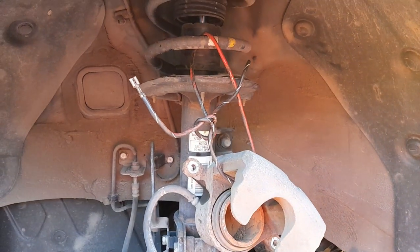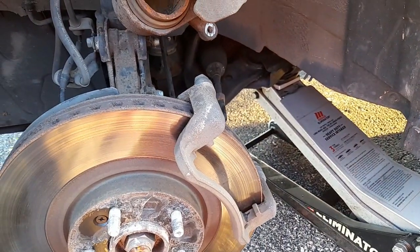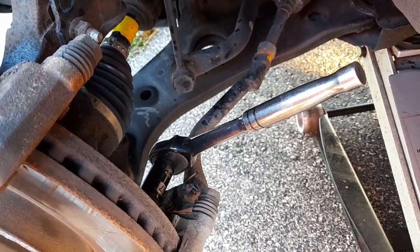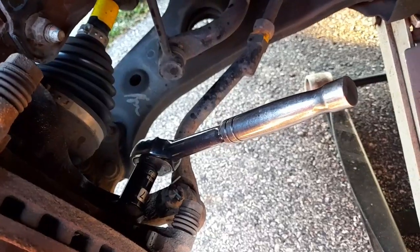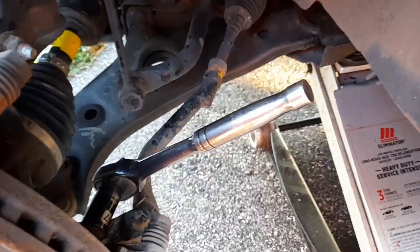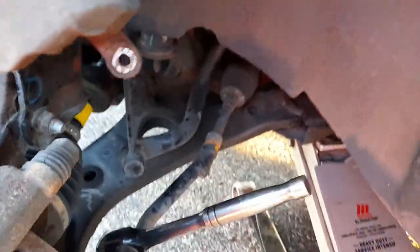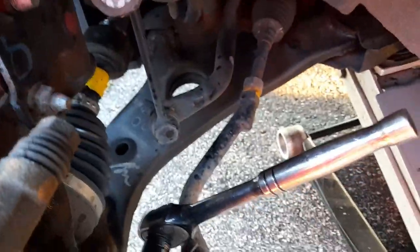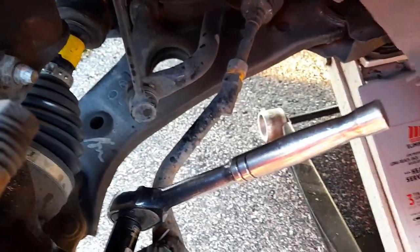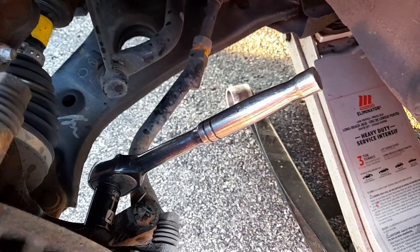I hung it up on the spring using a wire so I could work on that bracket. When you take the caliper off everything's much easier. That bolt at the bottom is really hard to get out — didn't even have room with an extension bar. If you don't have enough strength, use a hammer. These are Stanleys and I've hammered them and never broke one — they're really strong.